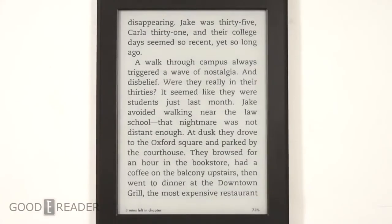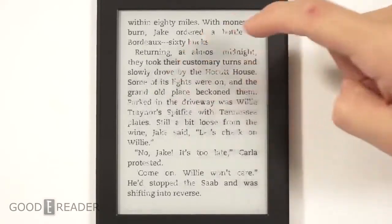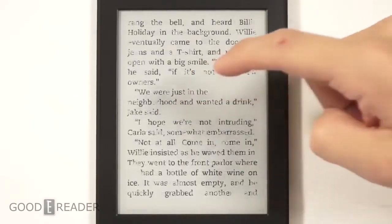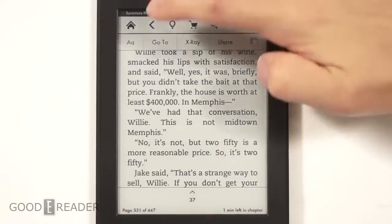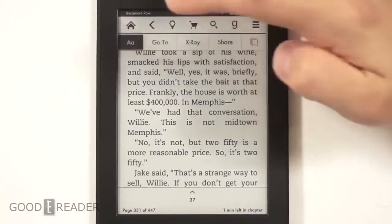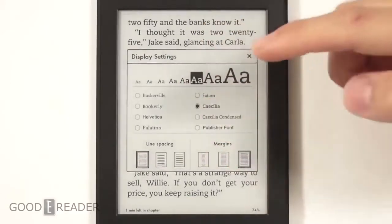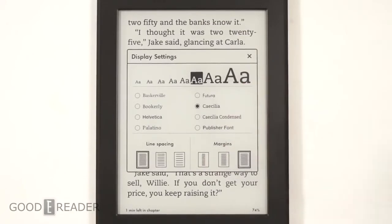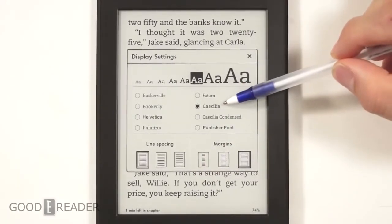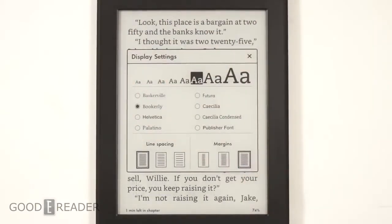Let's take a look at the reading experience. We have Sycamore Row by John Grisham. Page turns are very clean, with full refreshes every six to ten pages. Under text options — the most frequently used menu — you have size, margins, line spacing, and fonts. In the Paperwhite 2, Cecilia was the default font; now we're on Bookerly as the default.